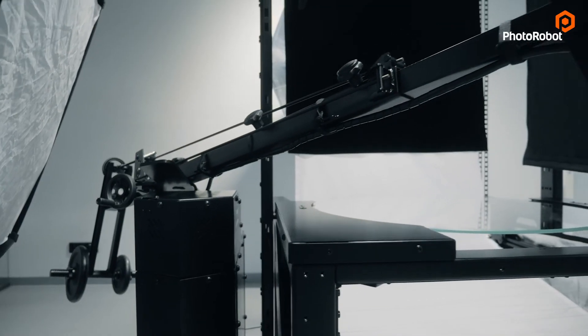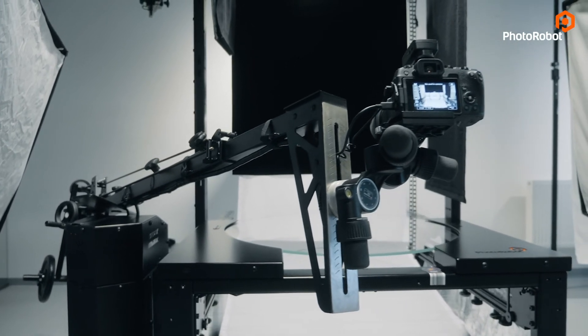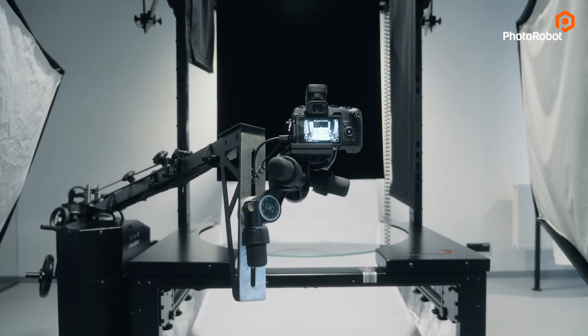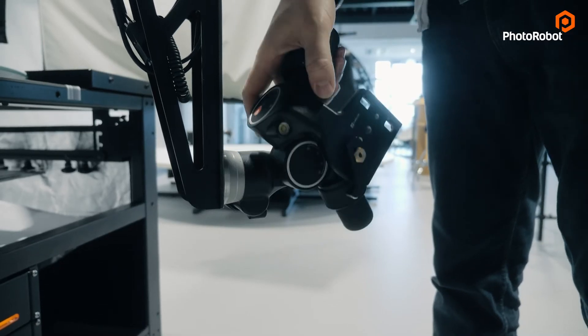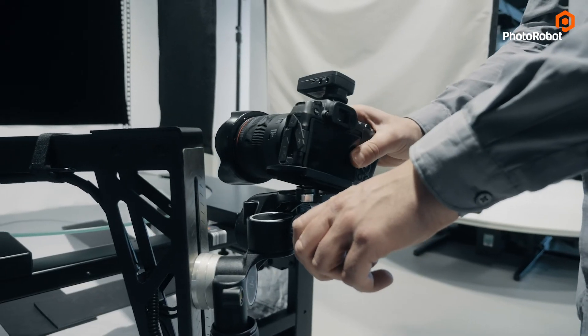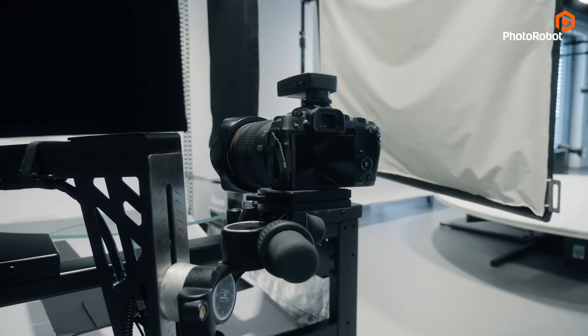Last but not least, this workspace includes a robotic arm in its eighth generation. This takes care of the correct angle of your camera when capturing stills or spins, single row or multi-row. This brushed stainless steel seat allows you to mount the camera sensor exactly to the optical center of the machine's rotation, as every camera body has different dimensions.